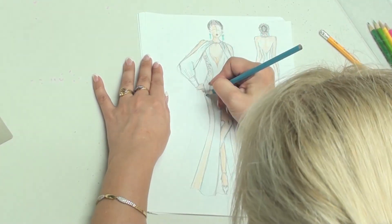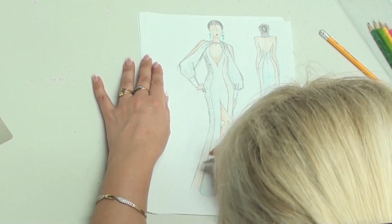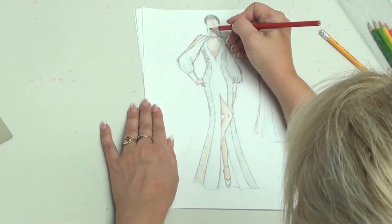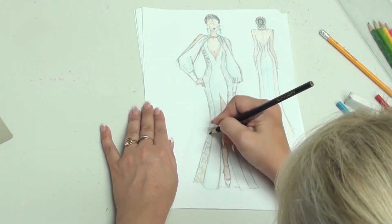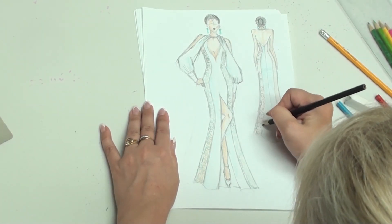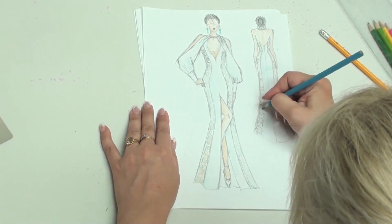Using ready foam cups is another important peculiarity of the described sewing technique. I will share my fast and easy way of installing soft foam cups into a corset or bodice-based dress.